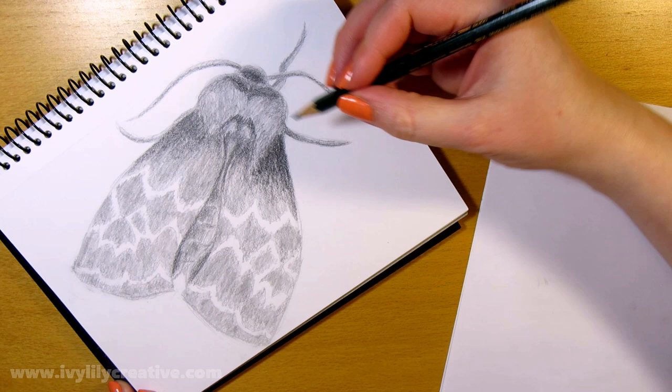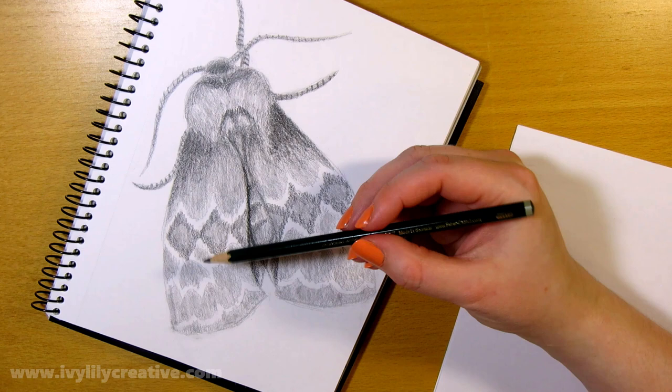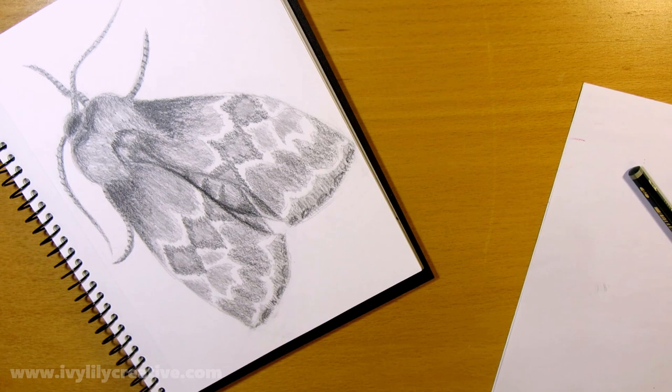I previously made a real-time version of this video, but I started turning the ASMR drawing videos into quick speed drawing videos like this, since I'm moving a lot of the real-time videos to my ASMR channel. Speaking of which, there are a couple of new diamond painting videos on there.